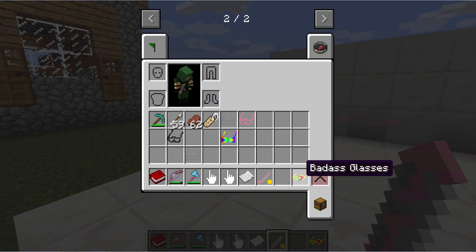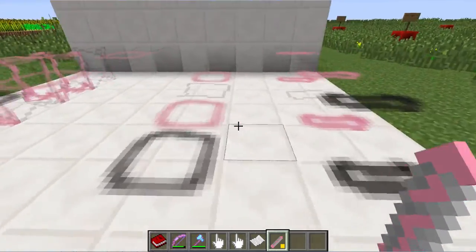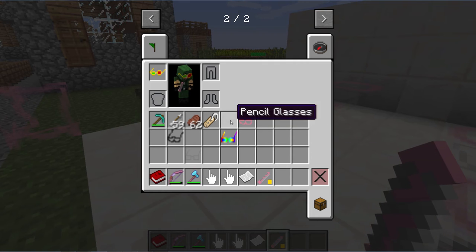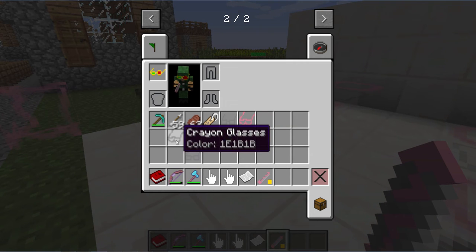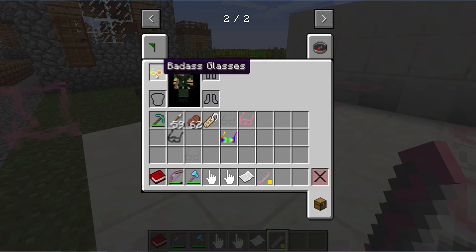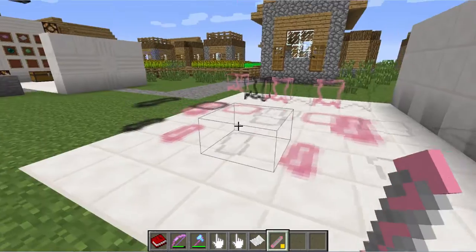Now, there's one other set of glasses — these badass glasses here. These allow you to interact with and access all blocks. The difference between all the glasses: your standard glasses, like pencil glasses or crayon glasses, they are all craftable as I showed at the beginning of the video. The amazing Technicolor glasses are only a reward chest — some kind of dungeon loot, something like that. And the badass glasses are creative mode only, so you cannot actually find those as loot typically in your standard Minecraft.